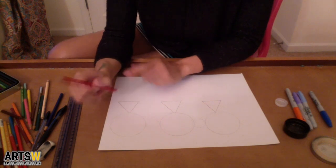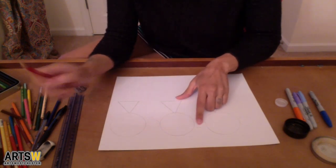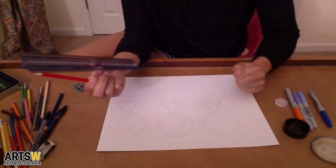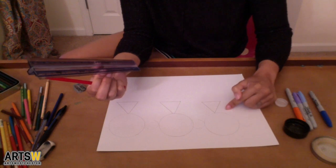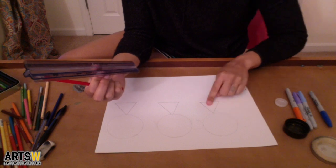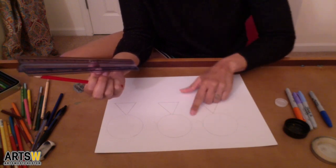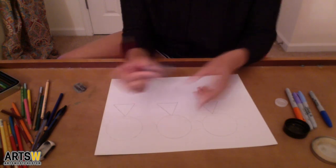I want to add more repetition to these triangles, in the same way that there's repetition to the circles. So what I'm going to do is make slightly smaller triangles that will fit between the triangles and the circles. We have these smaller circles next to the larger circles, so I'm going to make smaller triangles underneath where the smaller circles are.